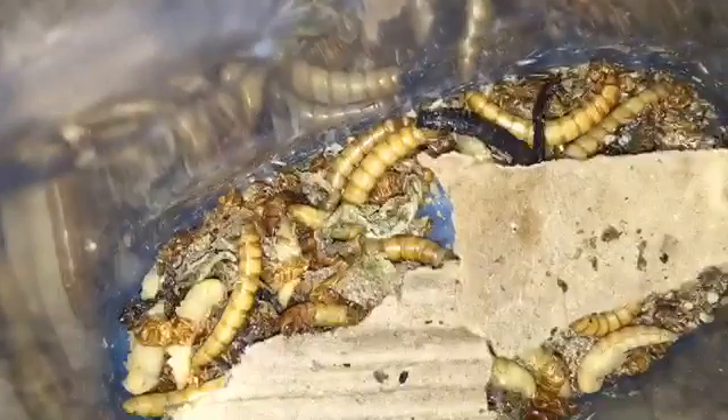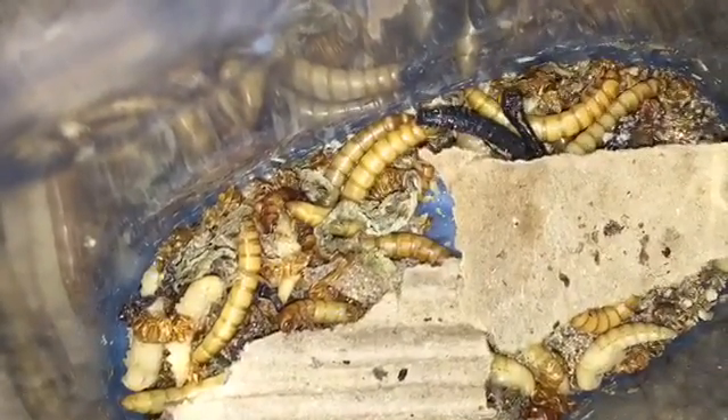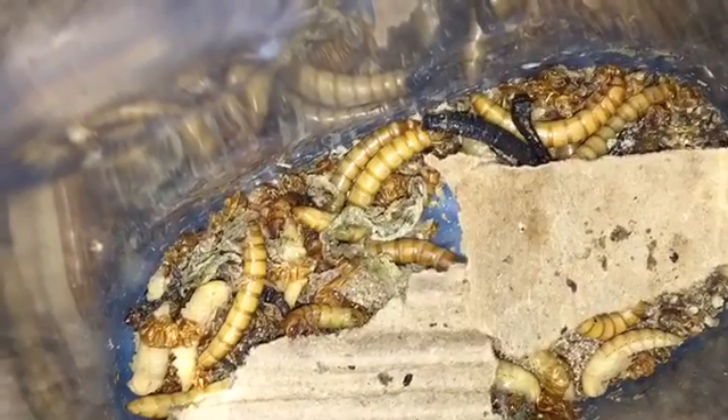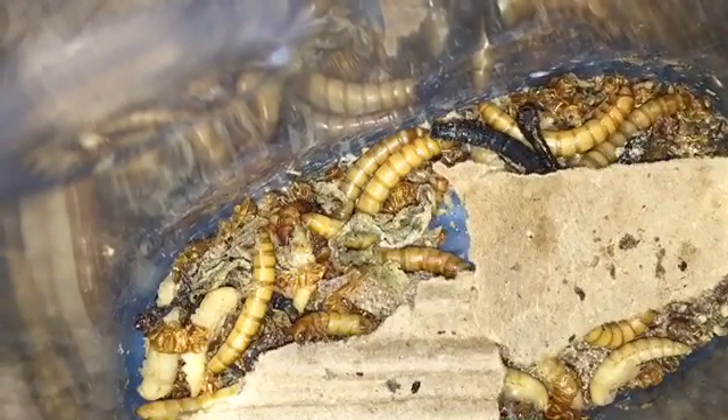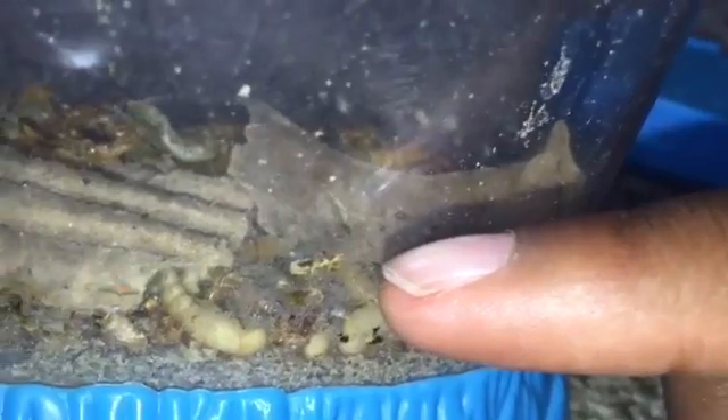I didn't bother taking out the rest of the pupae since most of them have turned to beetles or in their pupae already. And these mealworms have eaten a lot. So before they had like this much substrate. Now look at it — there's literally nothing left.